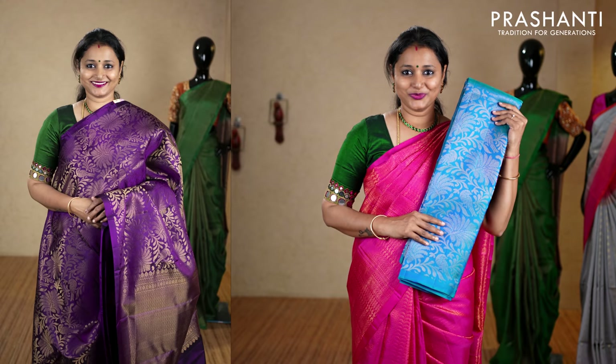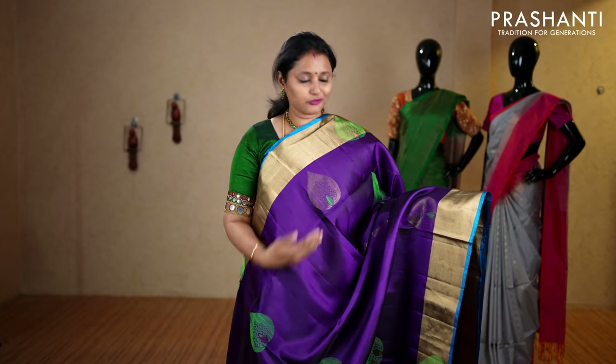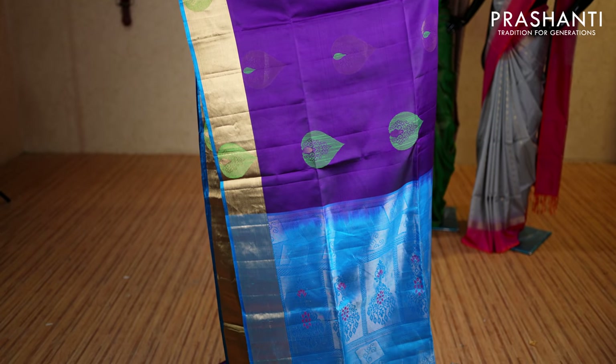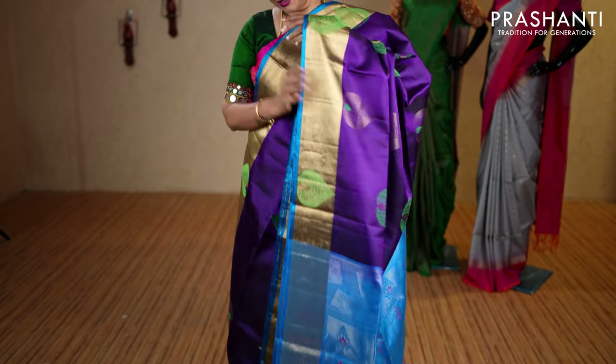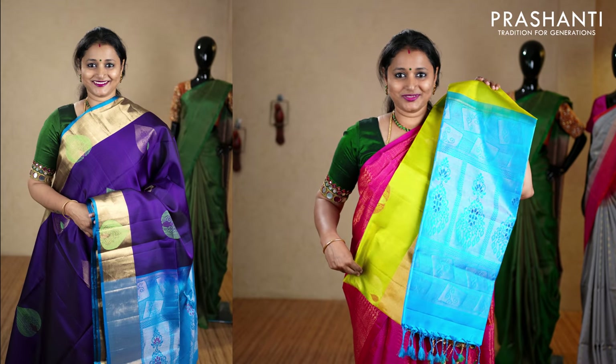Purple and copper sulfate blue — a very pretty saree with rich antique zari borders, piping in blue on both sides, with beautiful floral buttas in antique gold and thread running along the body. It has a contrast rich zari woven pallu and a plain blouse in copper sulfate blue, priced at ₹7,230. We have maroon and green, lime green and copper sulfate blue, rani pink with green, and the last color navy blue and copper sulfate blue.